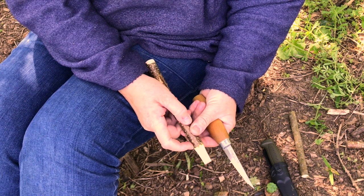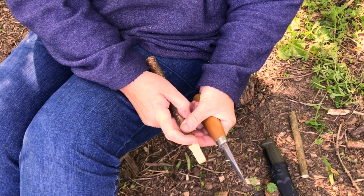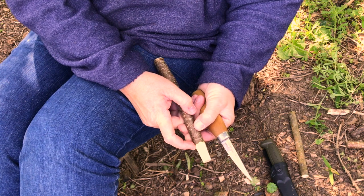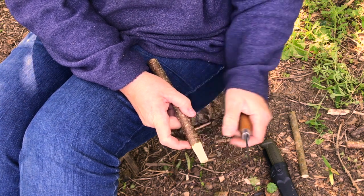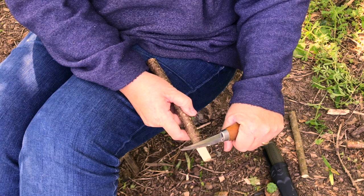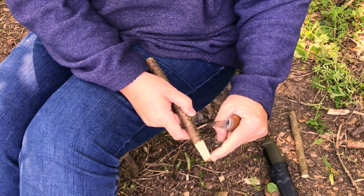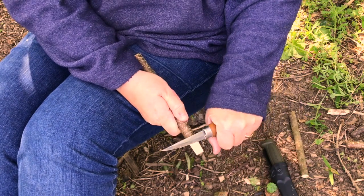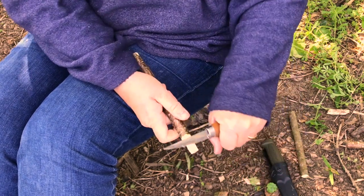I've tried to keep all my cuts level so that I get a nice even edge where I've taken away the bark. What I'm going to do now is to start cutting from part way down this area and angle my knife a little bit more, and that will start to point the stick.